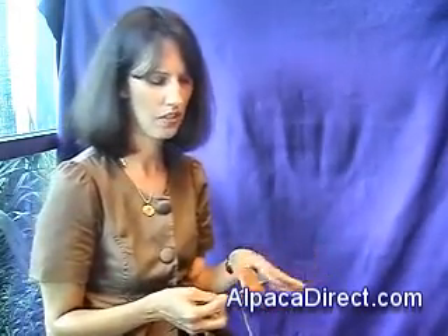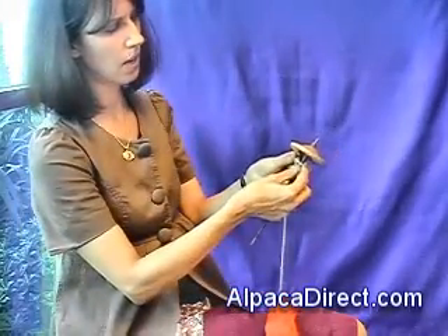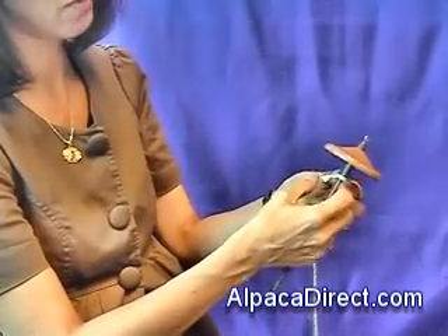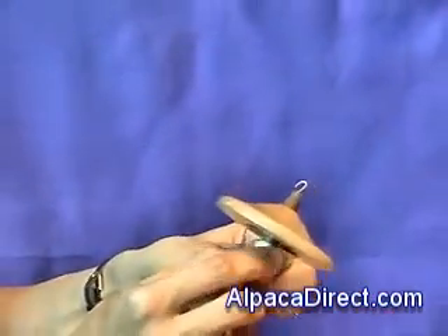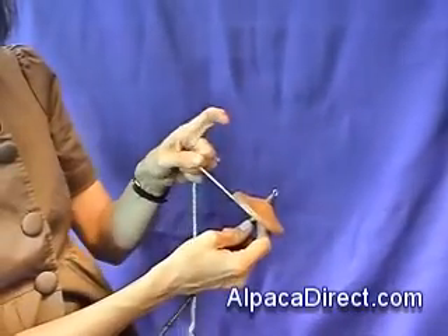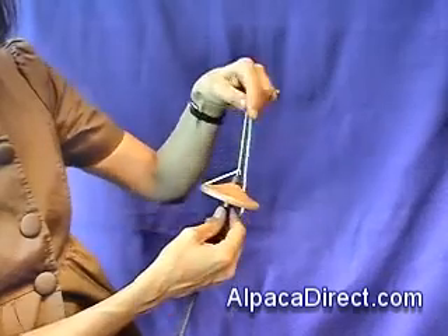I'm going to show you basically how to get started, and this to me was the simplest way that I learned how to get my leader cord going. I take a scrap piece of yarn and wrap it around the shaft of the spindle a couple of times, interlock the end, then slide it up to the top of the cop. Then there's a little notch — I'm going to go inside this notch and around the hook.